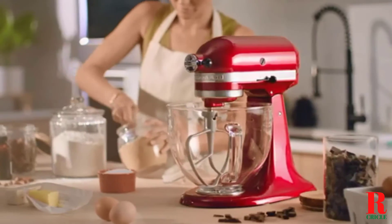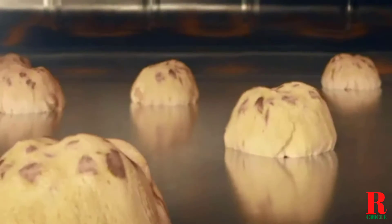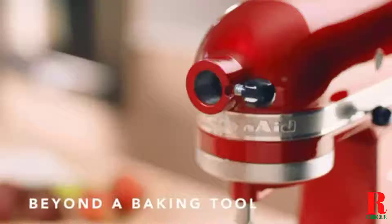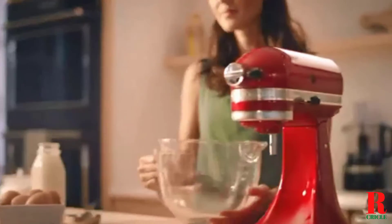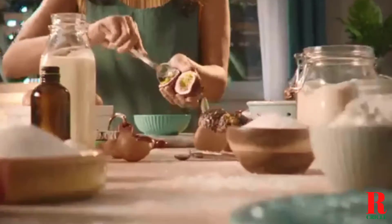Looking for a stand mixer? Our kitchen appliance experts bought and tested the top 7 affordable stand mixers available in 2021 and put them through a rigorous side-by-side comparison to find the very best. Each model was subjected to a punishing battery of tests for whipping, mixing, and kneading. Our recommendations are based on our extensive hands-on testing and can help you find the perfect stand mixer for your needs and budget.